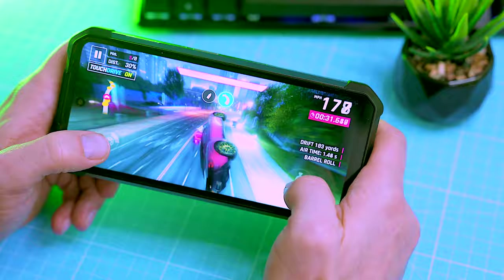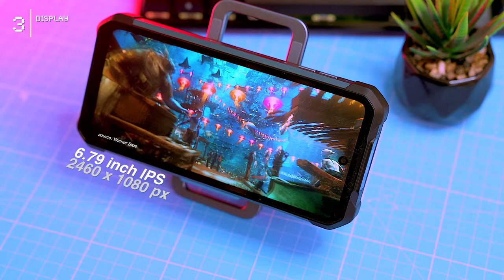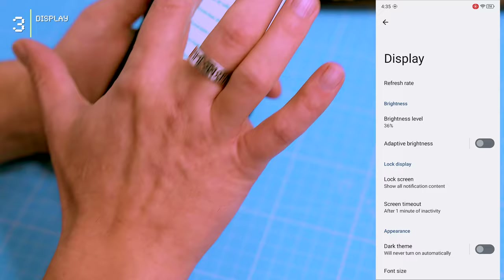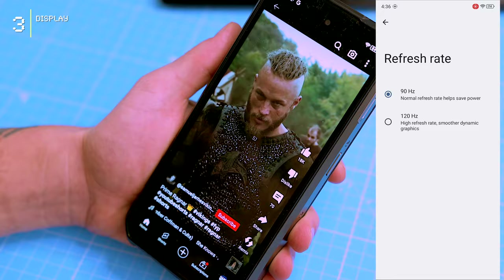The display is a 6.79-inch IPS panel with a resolution of 2460 by 1080 pixels and a smooth 120Hz refresh rate, built by TCL. The display settings are pretty standard with options for brightness, nightlight, dark theme, adaptive brightness, screen saver, and screen timeout. By default the refresh rate is set to 90Hz, but you can bump it up to 120Hz — there's no 60Hz mode here.